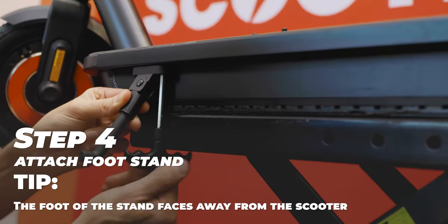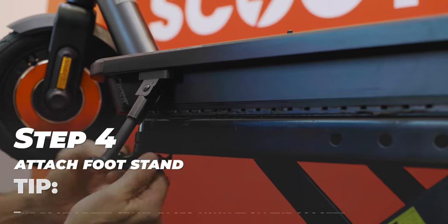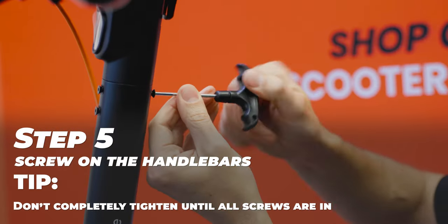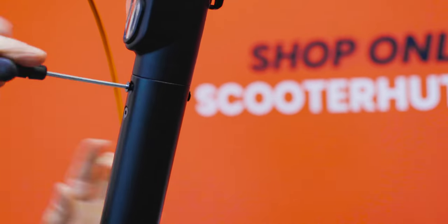Step four: assemble the kickstand with the M5 hex key included in the box — they give you a couple of tools to go with. And then step five: tighten the four screws on the stem with the M3 hex key, also included in the box. And then you're set to ride.